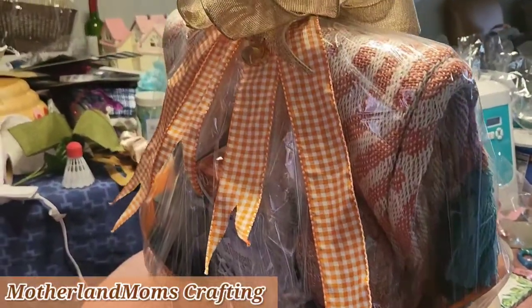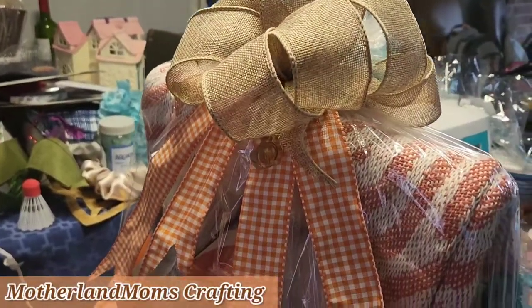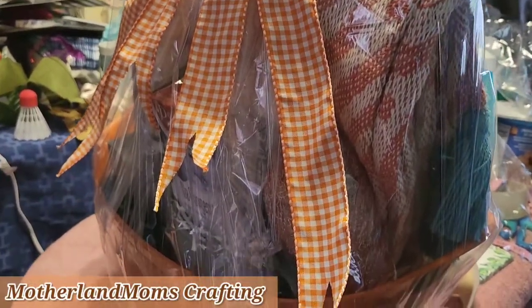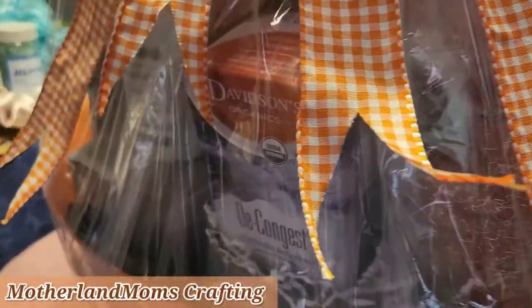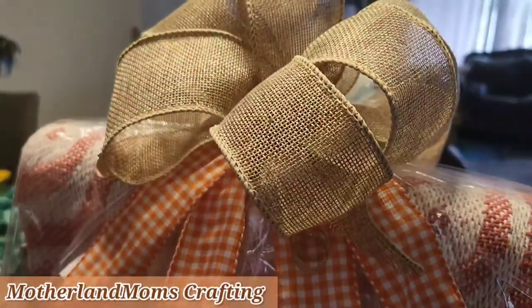If you make baskets too, check out my channel and feel free to subscribe — it's free. Even if you don't make baskets, there's a lot of other stuff going on here. I do sewing, t-shirt making, and other things.